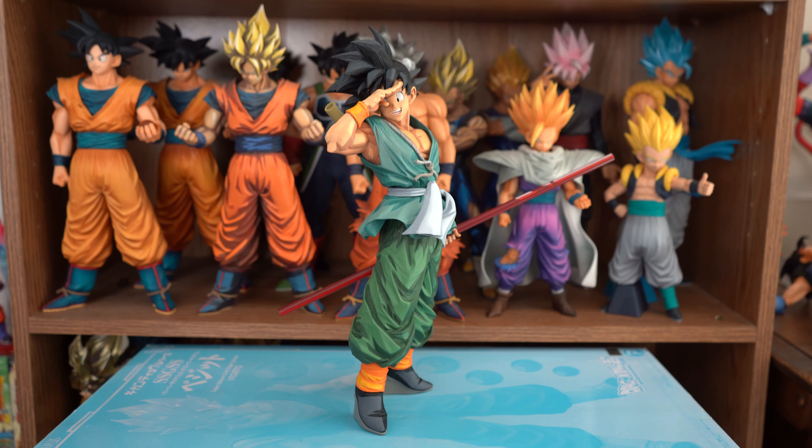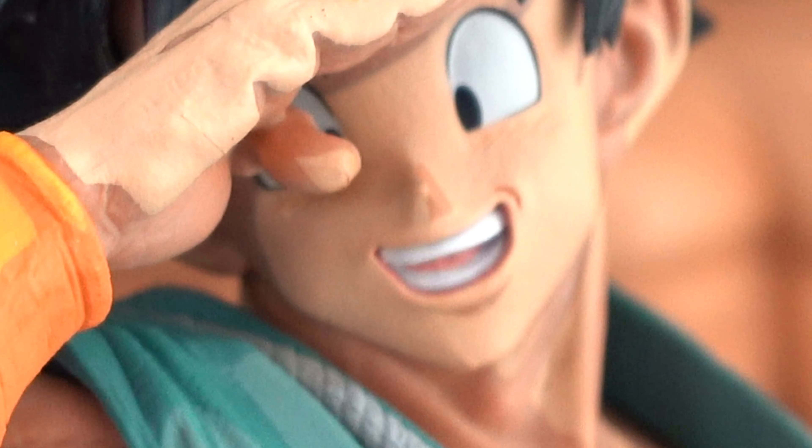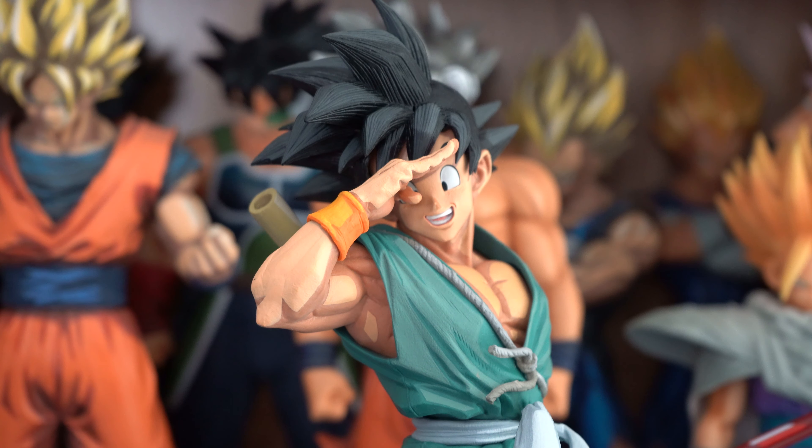For his likeness, my main problem is his mouth. His lips stick past his teeth, and the first thing I thought of was Andy from the original Toy Story. I just didn't like the way it looked — it looked like a Disney Pixar thing. That's the only part of this figure I don't like.